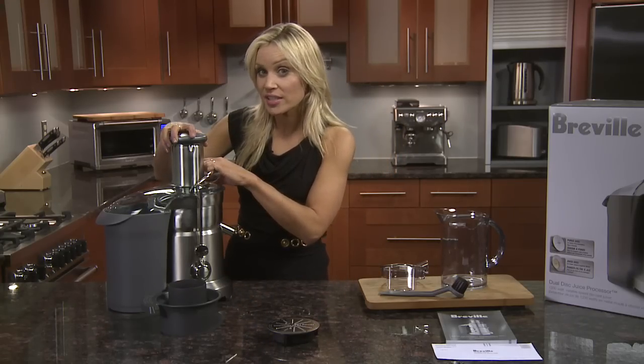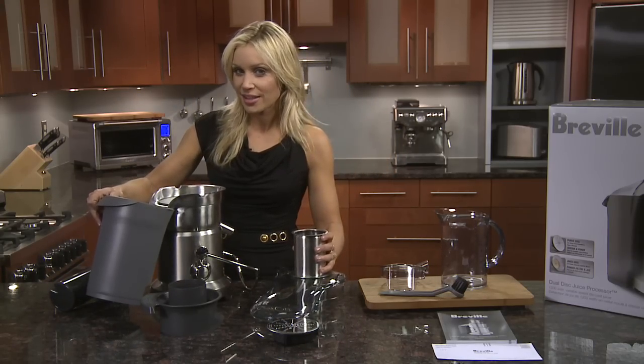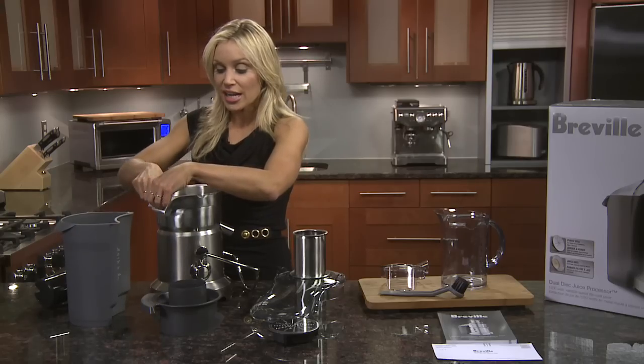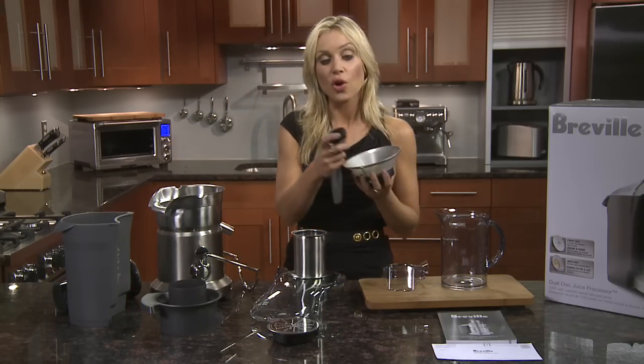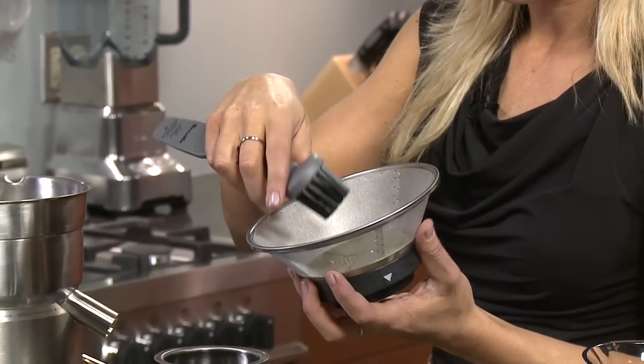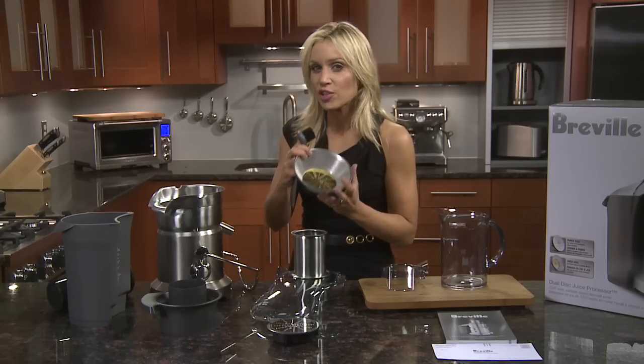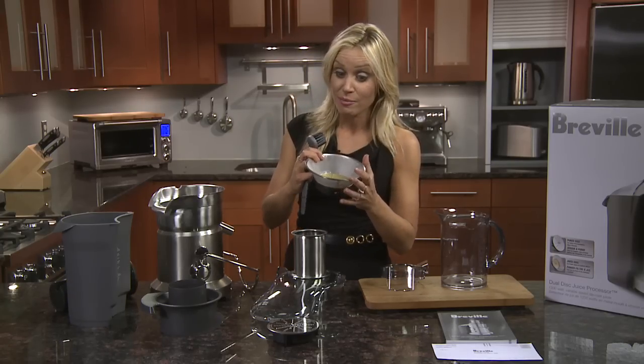All the parts are top shelf dishwasher safe, but avoid putting your filter basket in the dishwasher. We've provided an extra strong bristle brush which gets right into the micro mesh filter and cleans the blades as well. If there's slight discoloration, just give it a soak in some lemon juice for about five minutes.